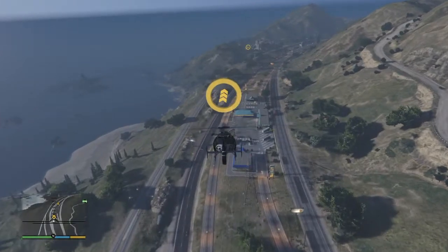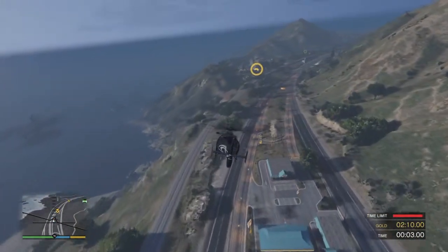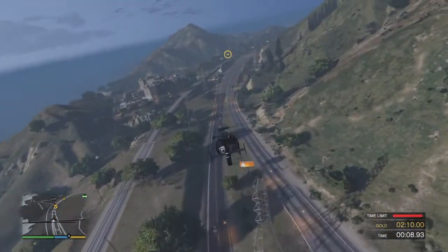Remember, this course is all about speed! To maximize acceleration, keep the nose of the helicopter tipped. Just bear in mind that you're also losing altitude when the nose is pointed down.